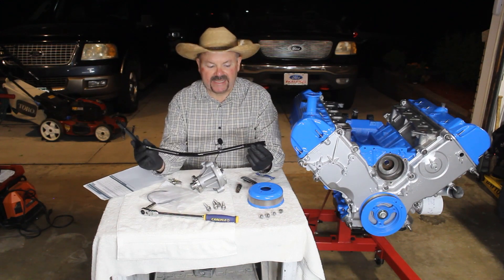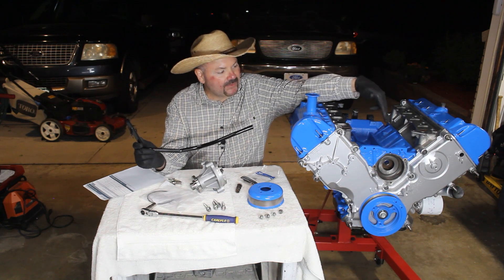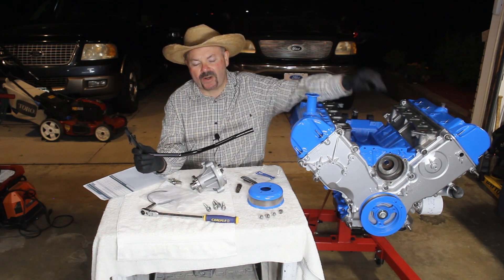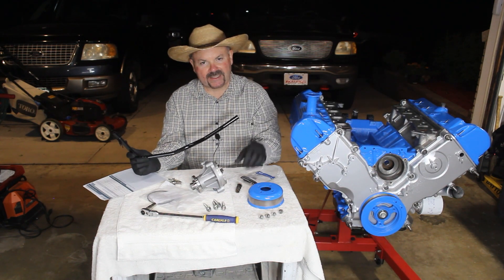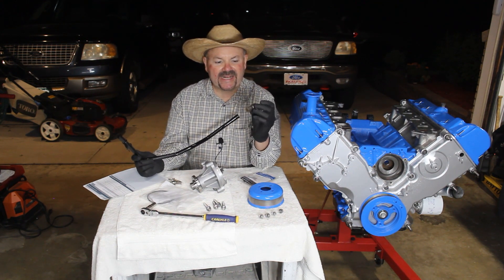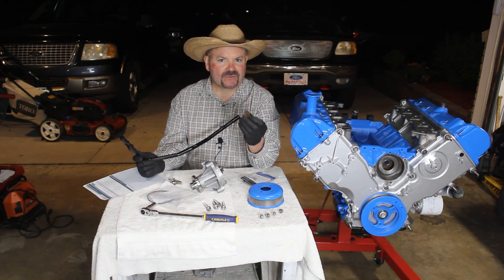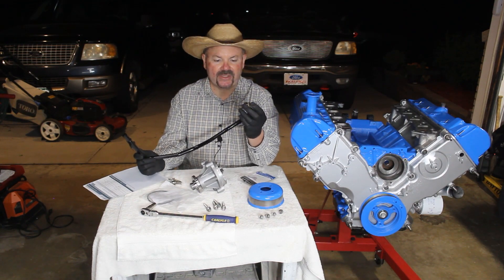We're also going to be installing our heater return tube — the one that comes from the back of the motor up to behind your water pump. What comes through the block behind your water pump is this fitting here. Ford calls this a tube assembly, and ours was really corroded, so I went and picked up a new one.